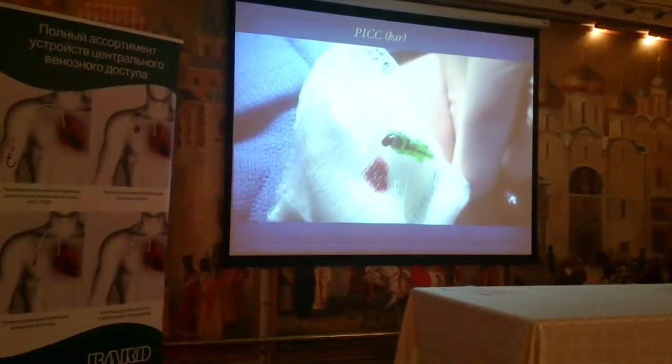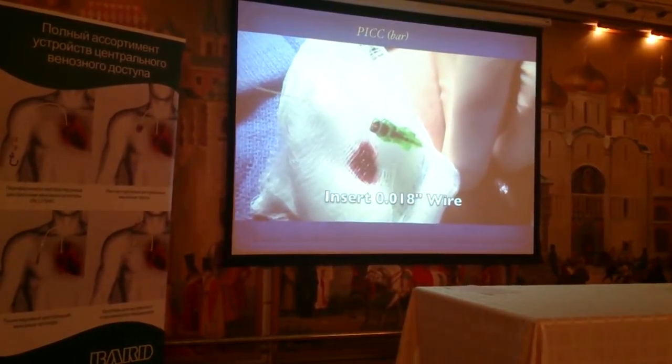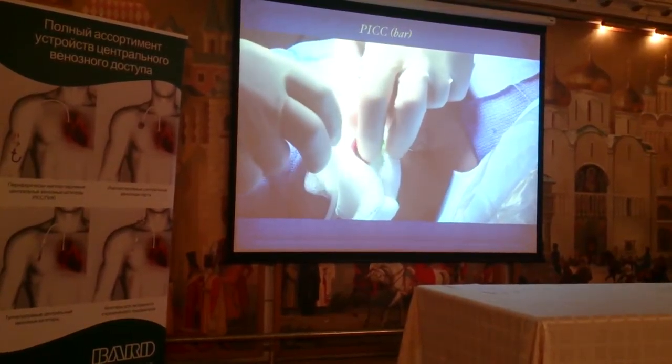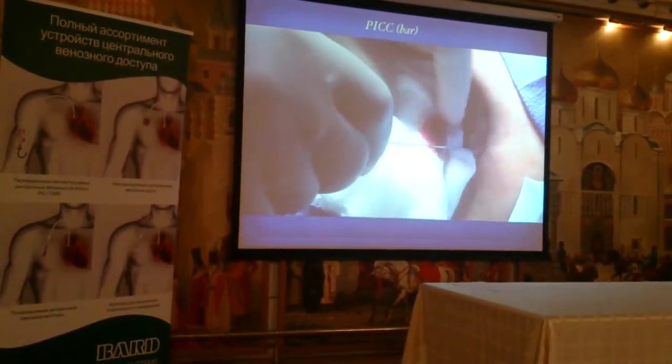Now we're going to put our guide wire through the 21-gauge needle. Let's take down the tourniquet, please. We're going to remove the needle.